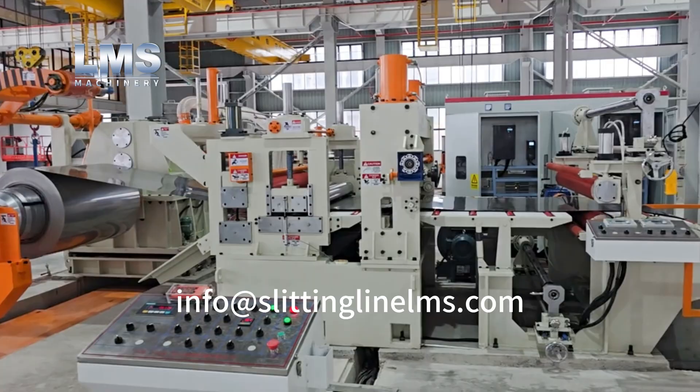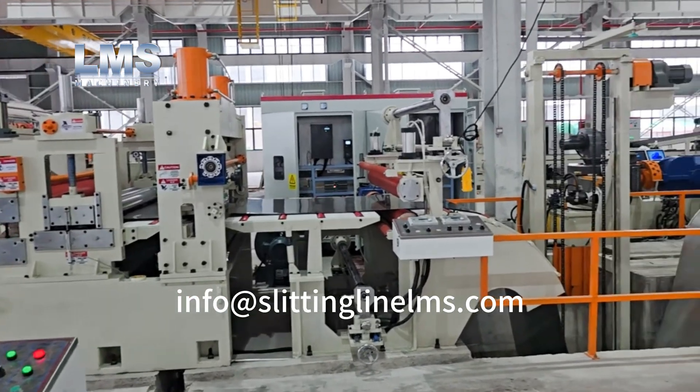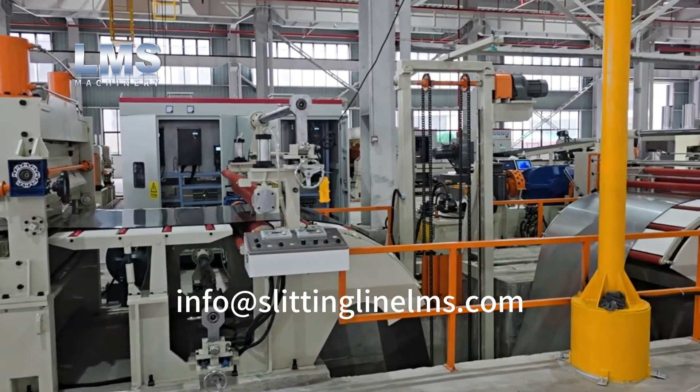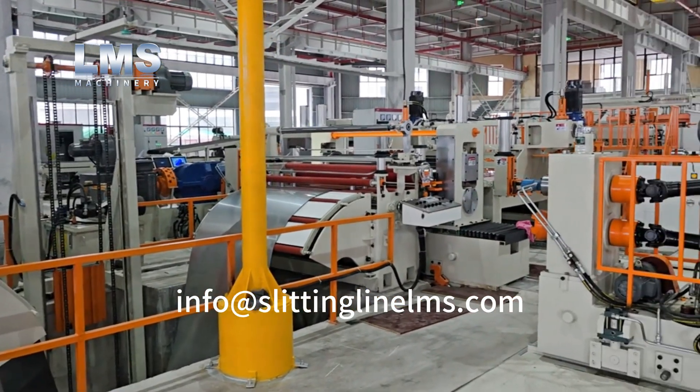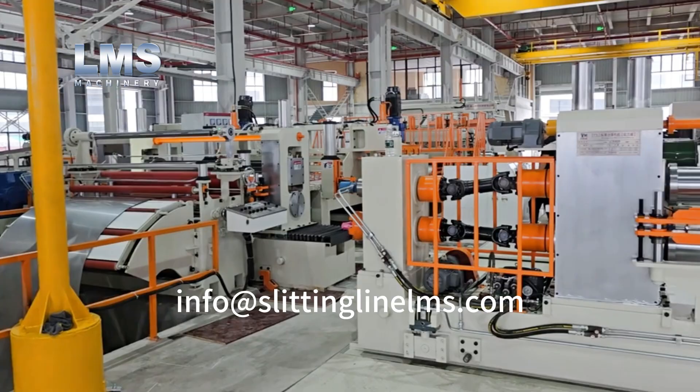This unit integrates a coil opener, pre-leveler, and entry shear to initiate the automated threading process. Prior to the entry looping pit, there is a PVC film application unit.